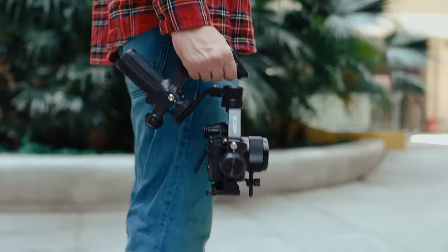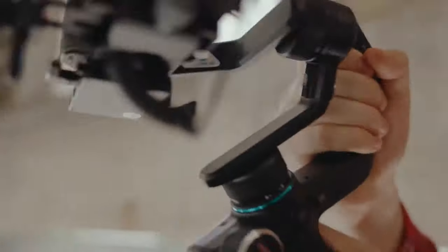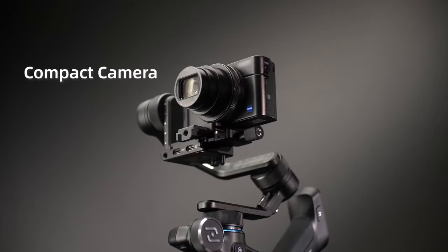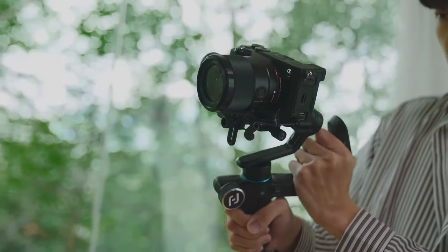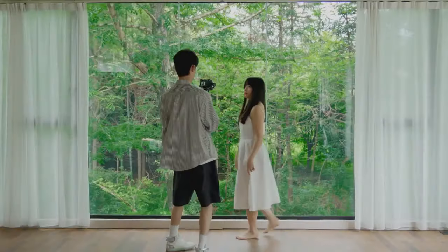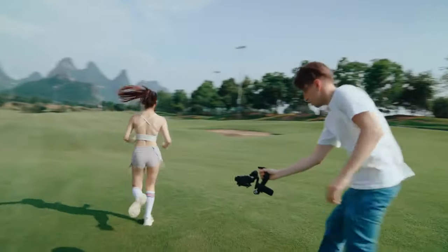Scorp Mini is an iconic gimbal remastered, designed to be incredibly portable and ready to film at a moment's notice. Feel every frame of your filming with the best electric 4-in-1 gimbal designed by Fayutech for smartphones and mirrorless cameras, giving you the best filming experience ever.